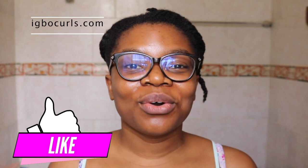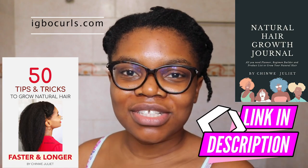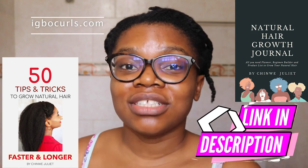I have no particular style in mind. If you're new here, my name is Chime Juliette and you're in the right place for natural hair care and all things beauty. I have written two books that you could reference if you're trying to get your natural hair growing faster and longer.